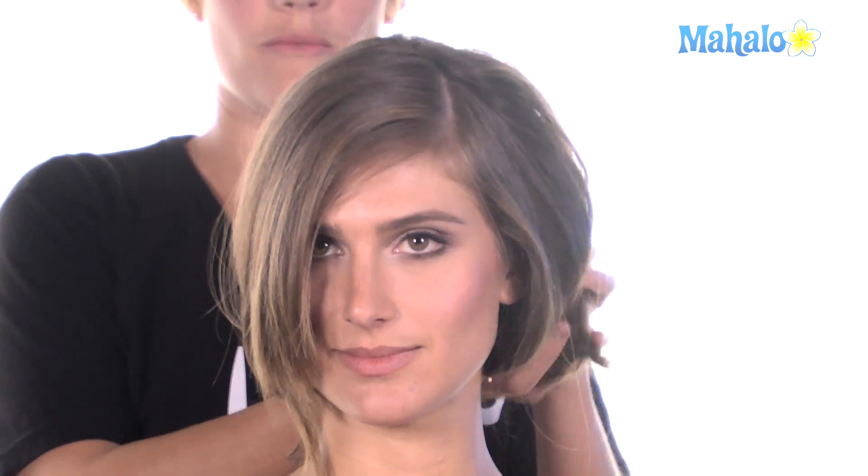One of the other keys is making sure which side you look better with hair on. Do you look better with it off to the left, or do you look better with it off to the right? I like the way Kristen looks with her hair off to the right, so we're going to go ahead and get started. I'm going to be pinning it for her because she doesn't have a back mirror, so she can't really see exactly what she's doing.